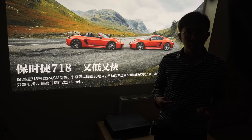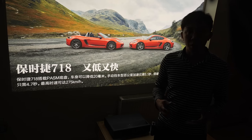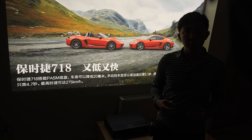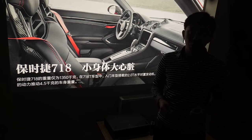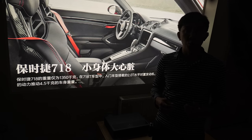Continuing our discussion about picture-affecting settings, there's no gamma control on the Xiaomi Mi Jia 4K laser projector, so gamma is fixed at 2.0 out of the box and 2.2 after calibration, which gives a bright punchy picture, although true video enthusiasts would have preferred the ability to switch to 2.4 gamma for viewing in a darkened room.